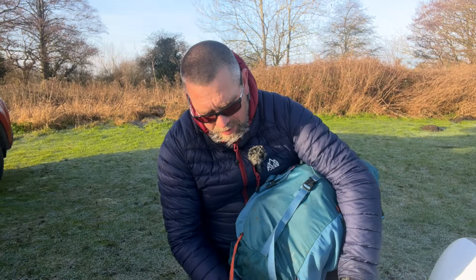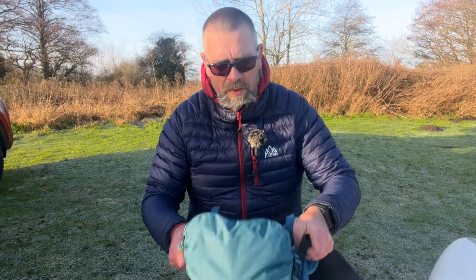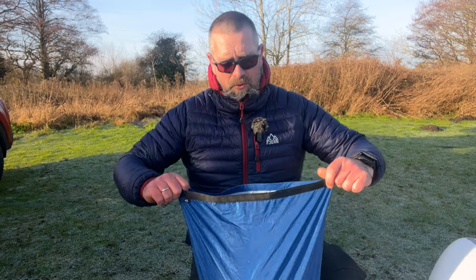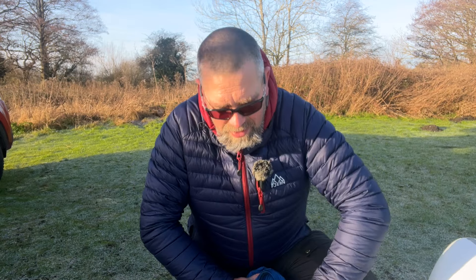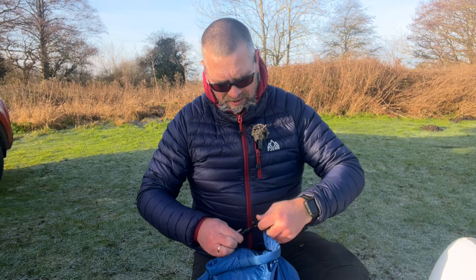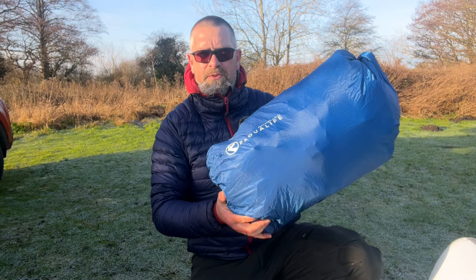Your first option is putting your bag into a dry bag. Here we have a 40-liter dry bag. These dry bags are not 100% waterproof — you will get some water ingress if submerged for a long period of time — but for a quick dunking they'll keep all your gear dry. You need at least four to five turns to make this waterproof, so squeeze out as much air as you can, do four or five turns, close it up, and your gear is nice and waterproof.